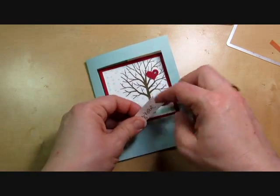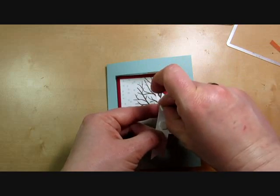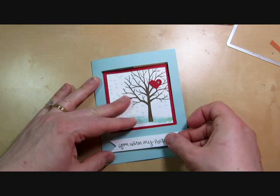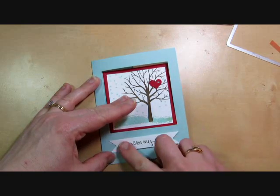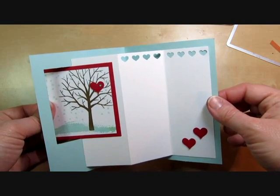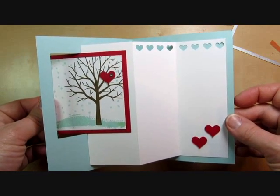Last thing on this card is just adding the greeting here on the front, and I used a few stamp dimensionals to do that. And there you have the finished card — so easy to make this pop out swing card. I hope you'll give it a try at home. Thanks so much for watching. Happy stamping!